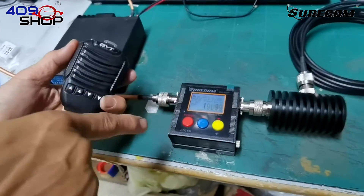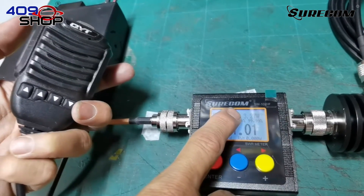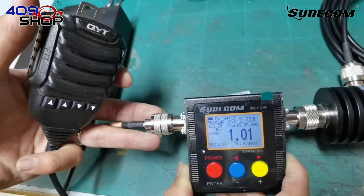After we've plugged in both sides, we'll press the PTT on a walkie talkie. On the display, we can see the VSWR is 1.01 and the power is 3.27 Watt. Note that the power displayed is the power output of the walkie talkie.